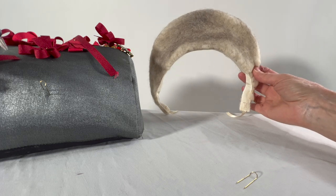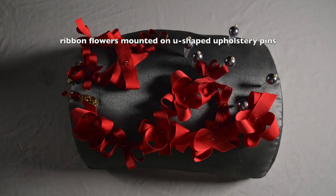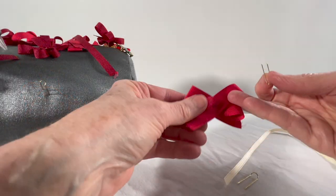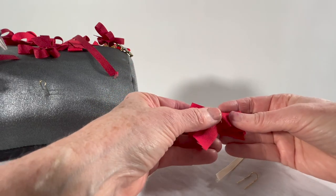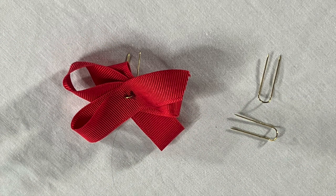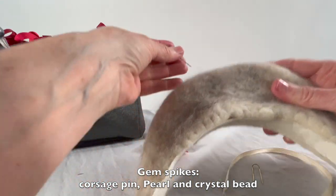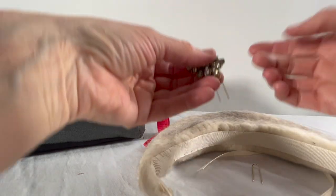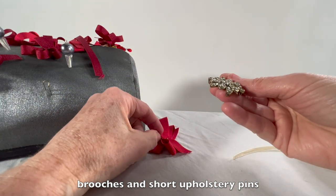Grosgrain ribbon, stitched inside the arch, prevents the pad from stretching. I also require ribbon flowers impaled on U-shaped upholstery pins. These are sharpened pins, capable of penetrating the felt pad. These will both decorate and hold my hair in place. To further decorate my coiffure, I have a number of large pearl and crystal spikes strung on long corsage pins that will decorate the arch in a crown-like effect. I will also wear a pair of glittering brooches on the front of my coiffure, threaded with double-pointed pins.